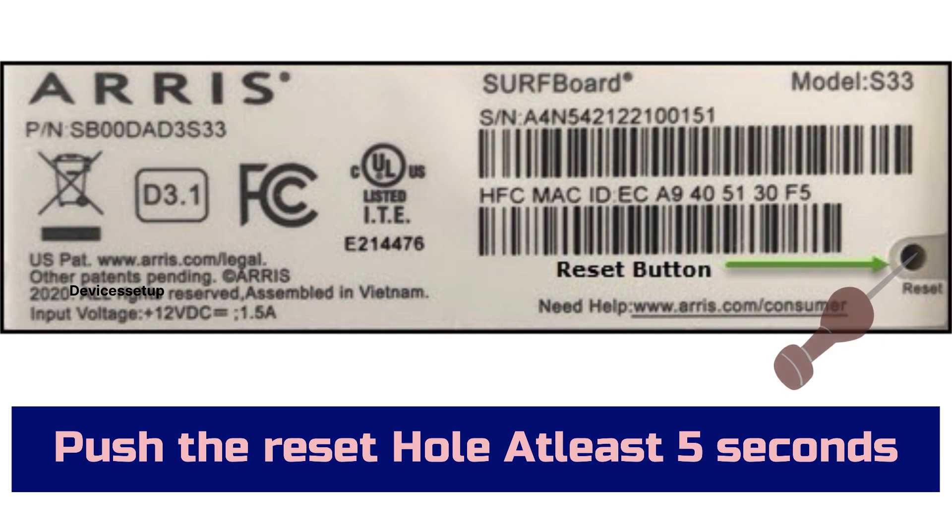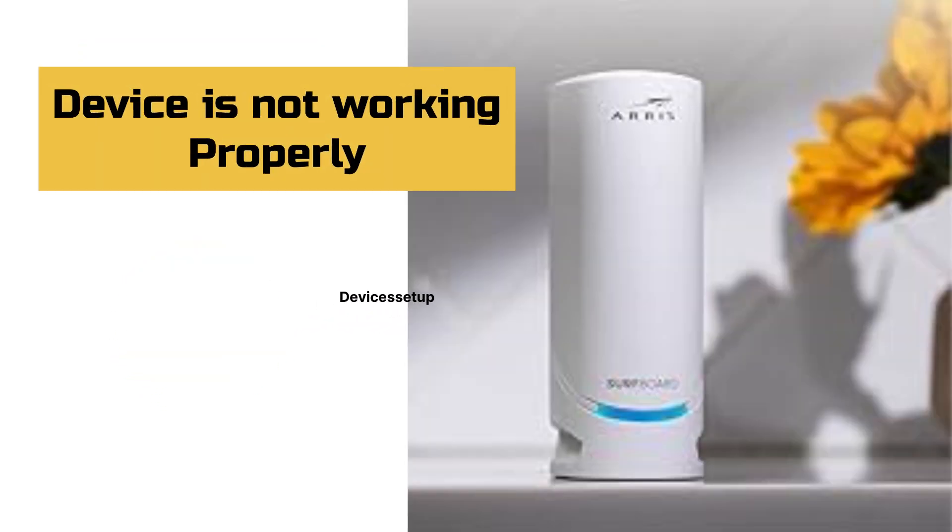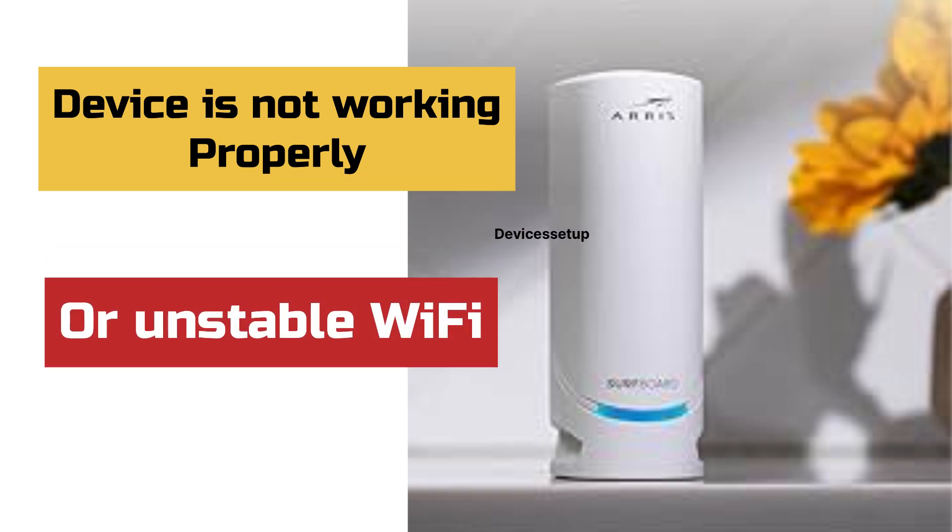For a soft reset, using a pin or paper clip, push the reset hole at the bottom of the Ares Surfboard S34 cable modem for 5 seconds only. After 5 seconds, release the pin and let the device reboot. This resolves issues when your device is not working properly or you are getting an unstable WiFi.